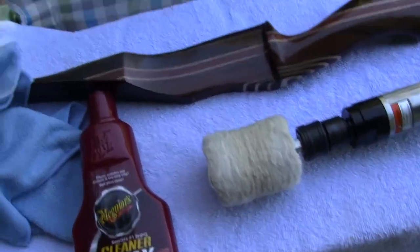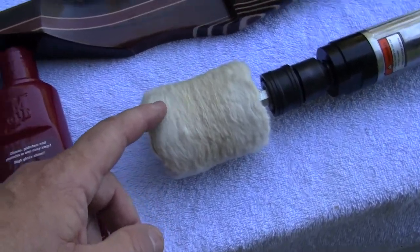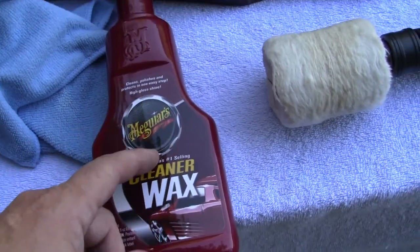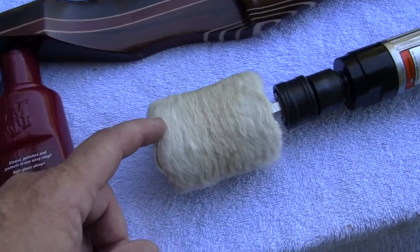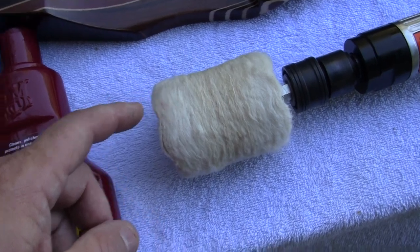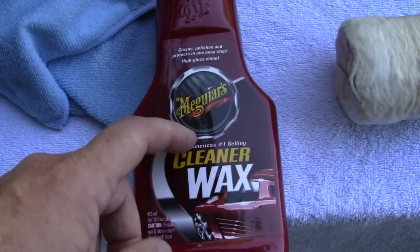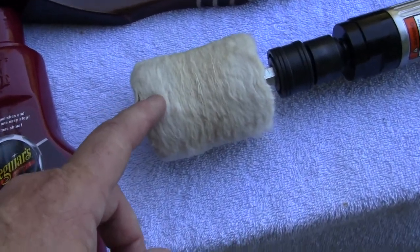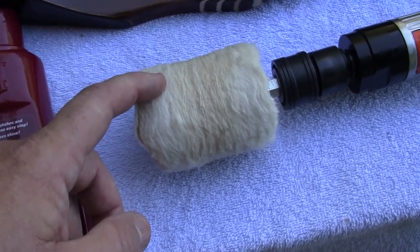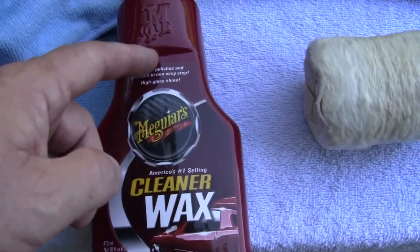One thing is, if you're going to use a buff, always use the same buff with the same grit. You don't want to use a cutting, really heavy duty polishing compound and then go to your fine grit. You could take these and wash them off, but that really won't do you any good. If you're doing fine finish, then just keep the same type fine finish. You don't have to keep the same exact one.